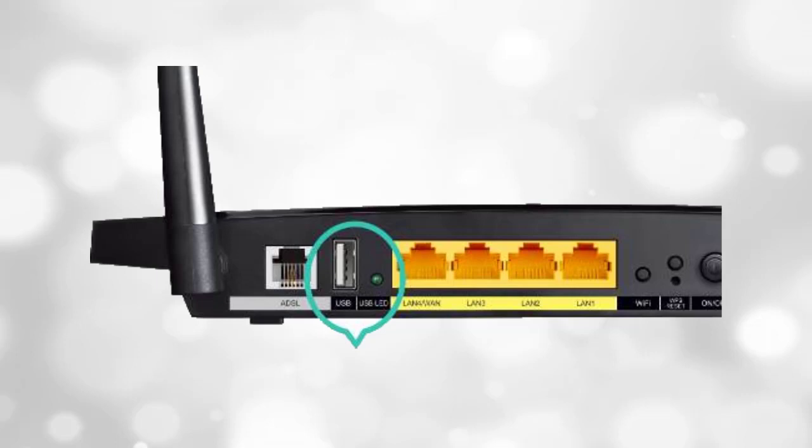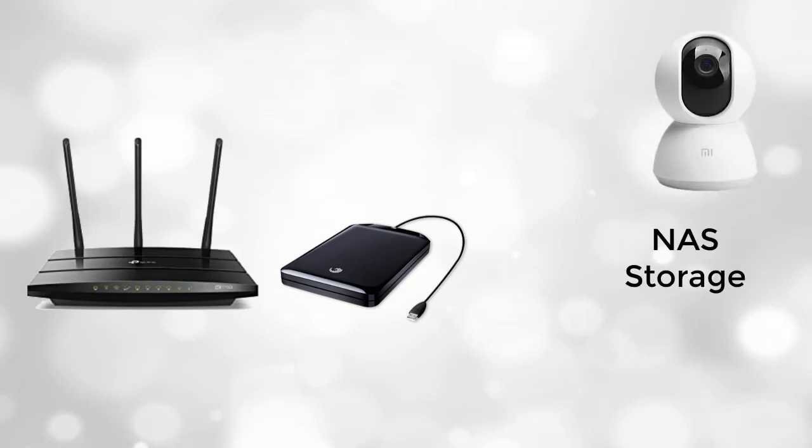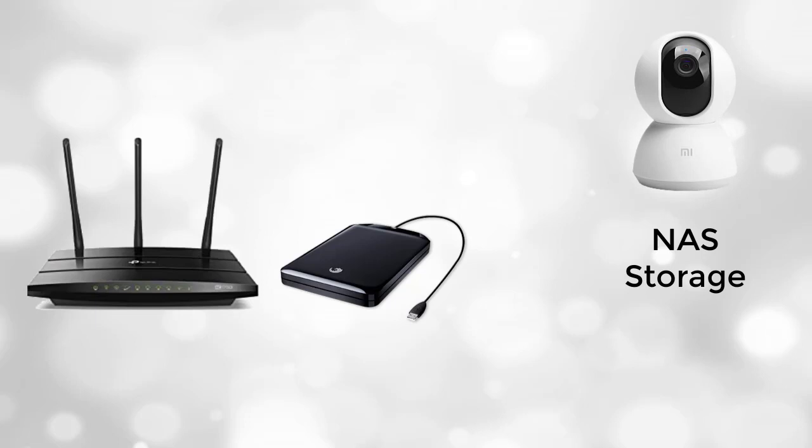You have seen a USB port on a wifi router — there are multiple uses of that USB port. You can attach a USB hard drive to the USB port and make home media storage, so any user on the wifi network can access and play their favorite movie on their device. You can also use your router as a NAS to store CCTV video footage to a hard disk drive.